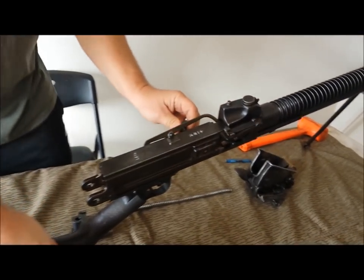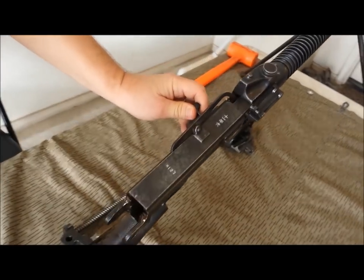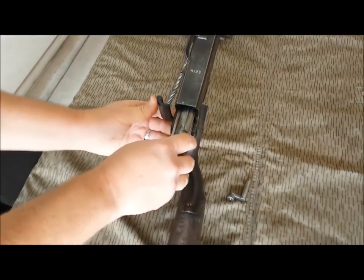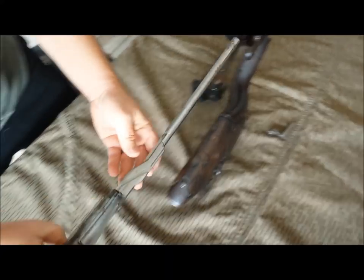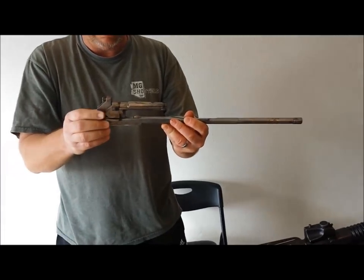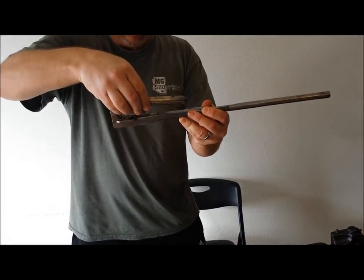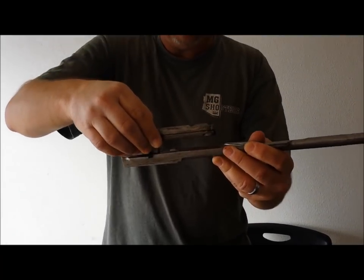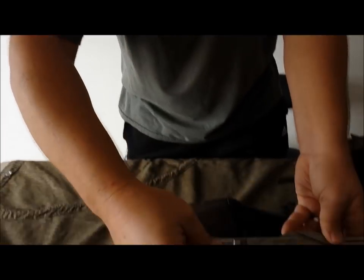Next we have the charging handle — you're going to pull back on the charging handle and then grab your internals. Here you can see the op rod and the bolt, the bolt block. Typical Hotchkiss design, sits on top here. We'll remove these two pieces.